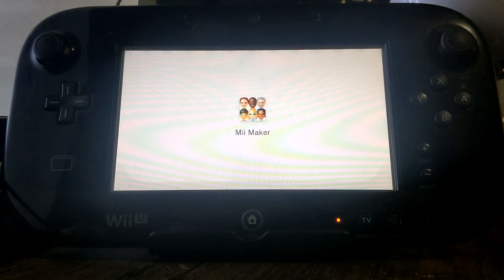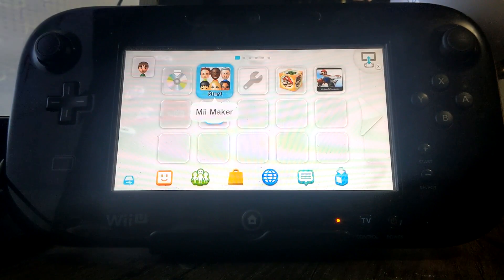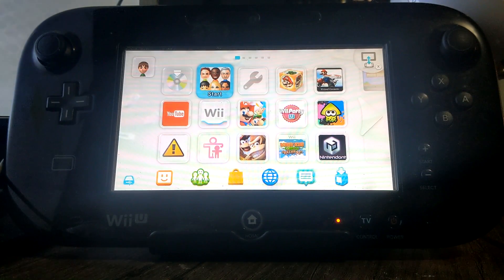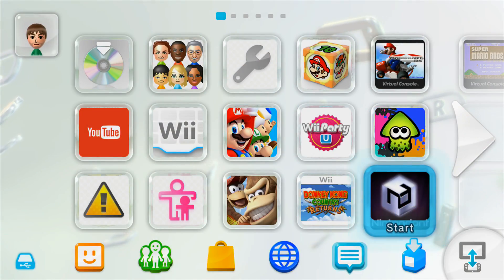Success! Press OK and let's see if it worked. Back on the Wii U menu, we should see it pop up right there — just like that. Nintendont. Now you can load your Nintendont software so you can play your GameCube games straight from your Wii U menu.